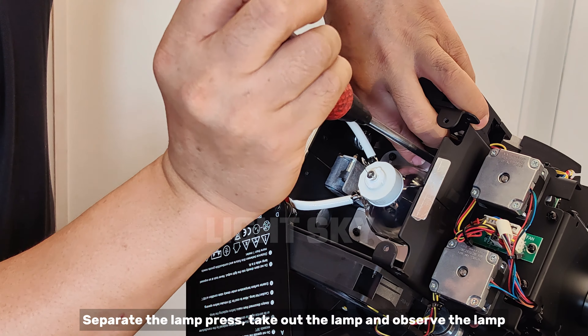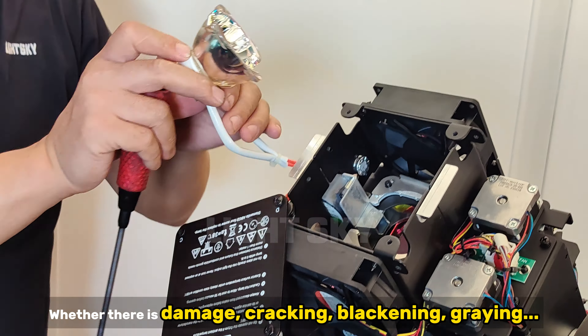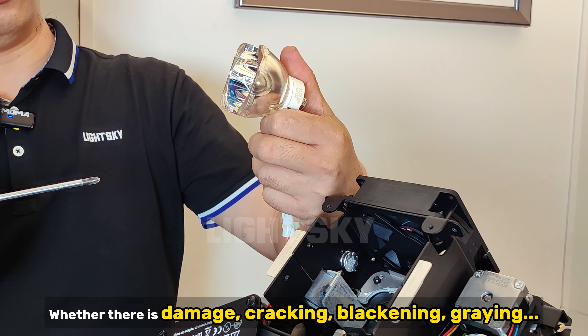Separate the lamp press, take out the lamp, and observe the lamp for whether there is damage, cracking, blackening, or graying.